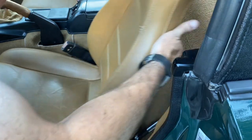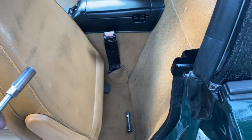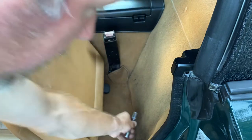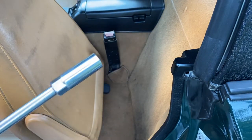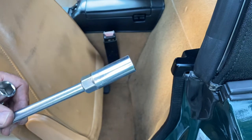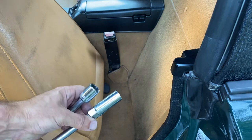Right now I'm going to show you how to get it off. Put the seat forward like that. What you'll need is a 5/8 socket or a 16 millimeter socket. I'm going to use 5/8 because it's all ready to go. This is the same as your spark plug socket for the car as well, so if you have a spark plug socket you've got what you need.